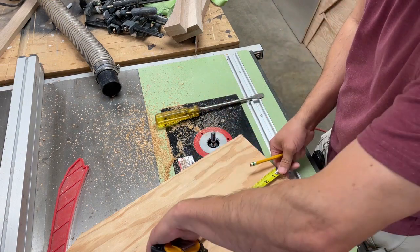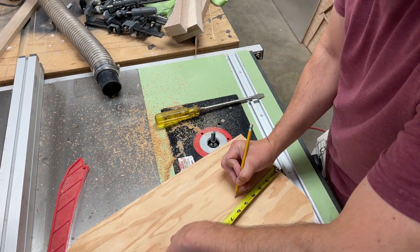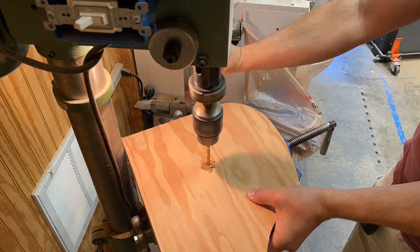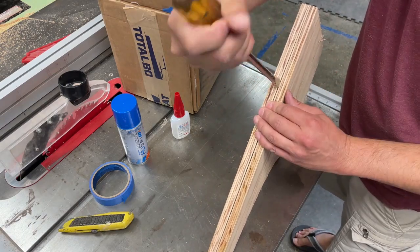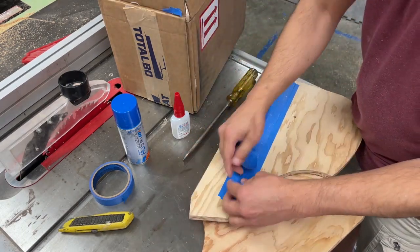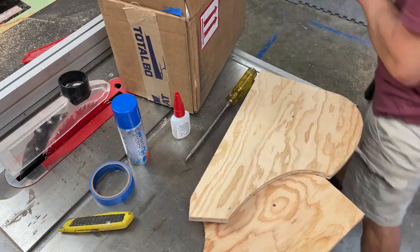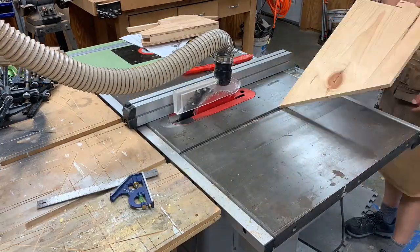While the pieces are still matched together I'll drill the hole that the rudder will pivot in, and now that that's done I'll get the two pieces split apart. I'm going to rip the partitions for the rudder box out of some one-inch stock.